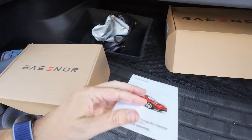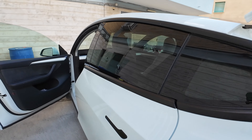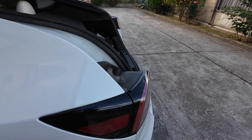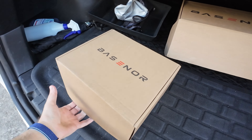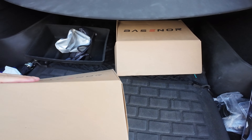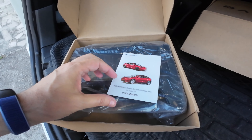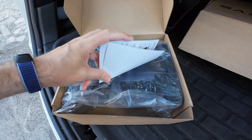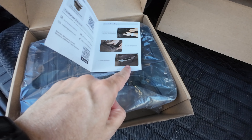That's the first product. In the meantime, please subscribe to the channel — it will help a lot. I'm going to put the links for these two products in the description with the discount code. Okay, so this second one is still for Model Y and Model 3, and this container goes in between the two back seats.